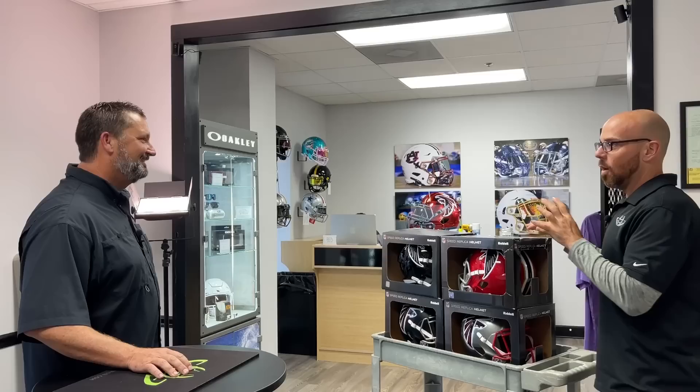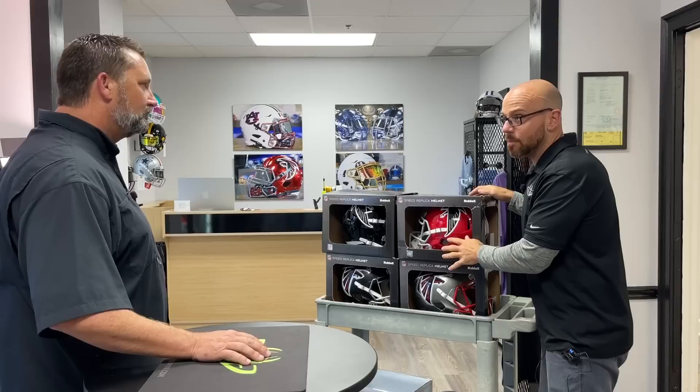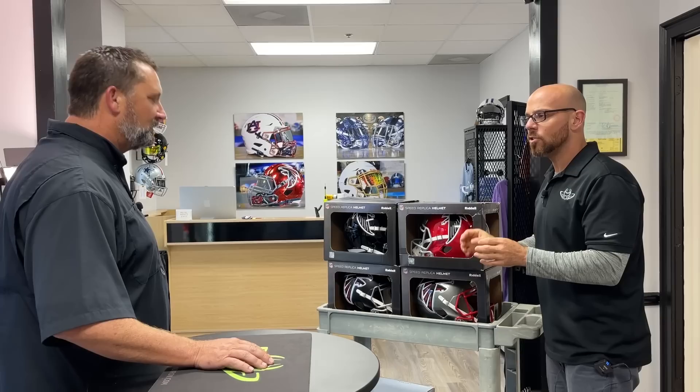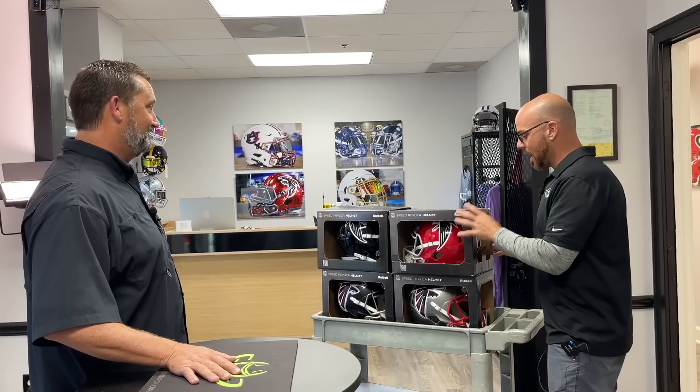I brought these in to show you the selection and go over the budget difference. A replica has the shell inside, you can't really put it on your head, but you can do a lot with it. With an authentic, the shell alone puts you at around $320, which doesn't leave much wiggle room. You can either expand your budget or stay in it and really deck one of these out. I see the one I want right now — this one. That's the original Falcon helmet. Done.